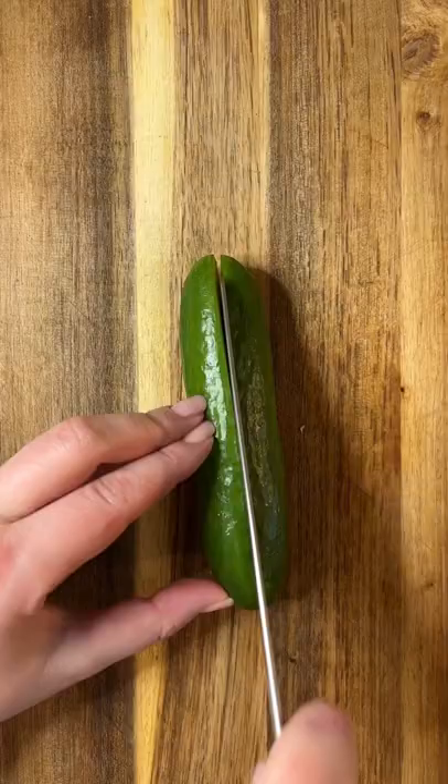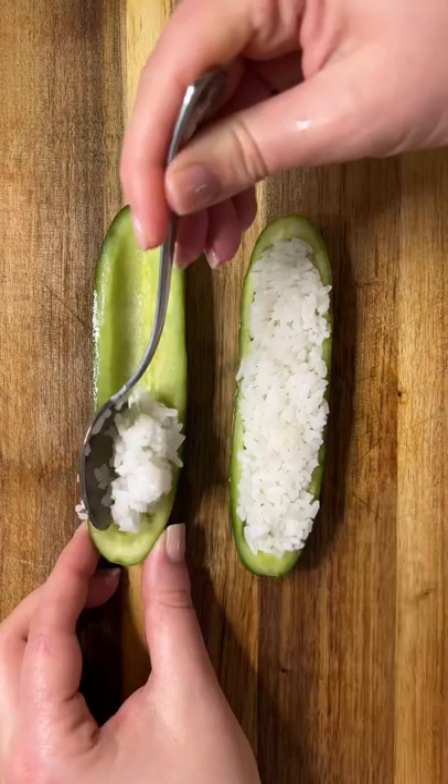My viral cucumber sushi boats are one of my favorite things to eat. They have spicy mayo and shrimp on top and they're so good.